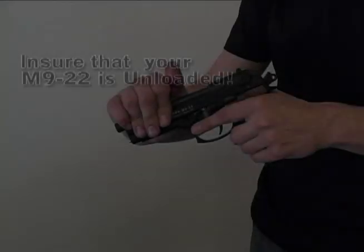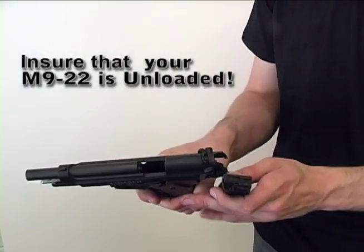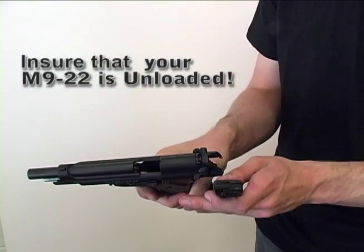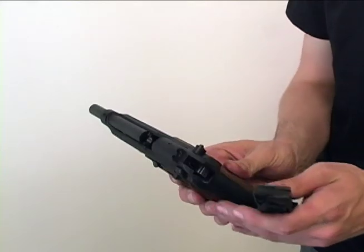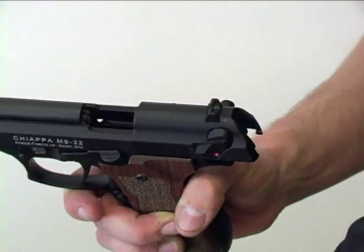The disassembly and assembly of the Kiapa M922. First, ensure that there are no live cartridges in the area and that your M922 is unloaded. Carefully inspect the chamber and make sure that there are no casings inside the chamber.